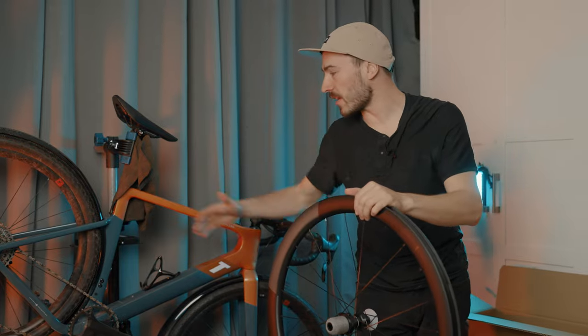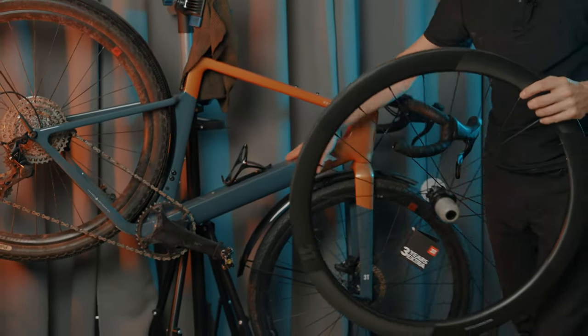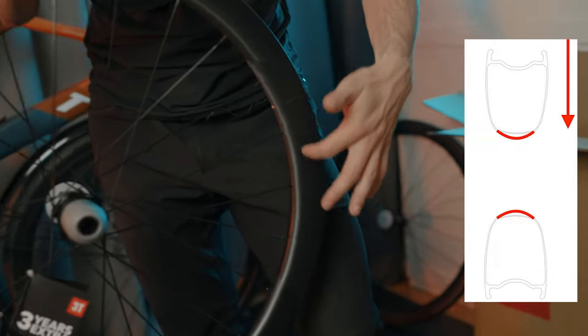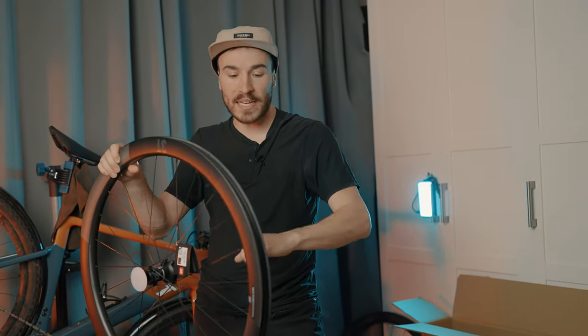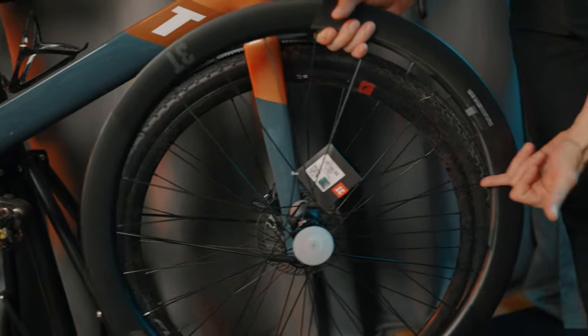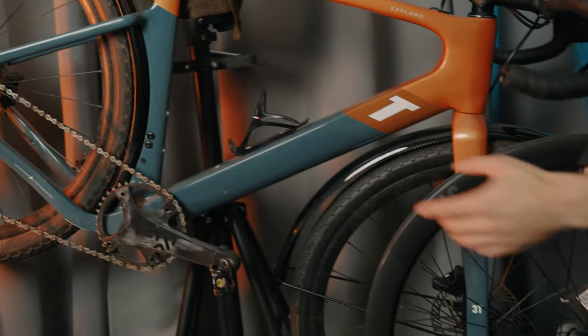This wheelset is completely designed to pair with the 3T Xpero, so the width of this rim gives the best aerodynamic advantage with the frame. This is called a no-shape design, made especially to work with the Xpero bike. A wheel always turns in one direction, so 3T decided to sacrifice a little aero at the front of the wheel so the rear end is more aero with the frame — spreading air exactly around the down tube for the best aerodynamic advantage on a gravel bike.